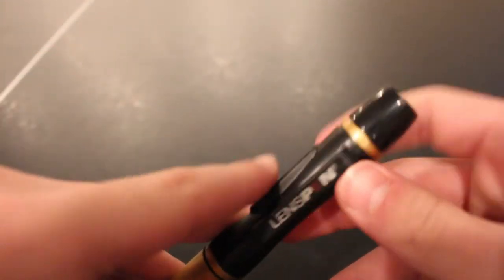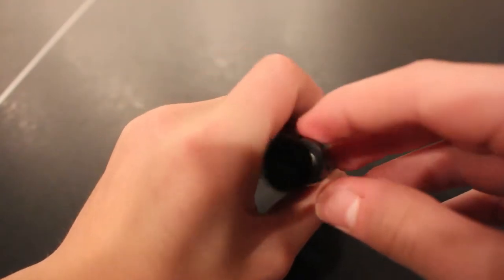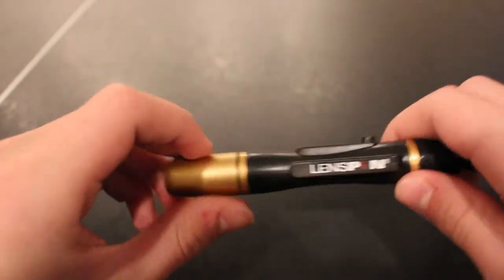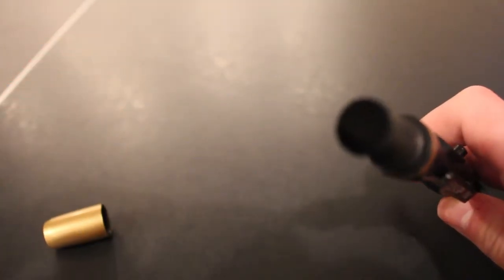And you don't just have to use this for a DSLR. I have a GoPro and I can use the Lens Pen Mini for it, because the lens is so small, and I also can use the Mini for the viewfinder like I mentioned earlier.